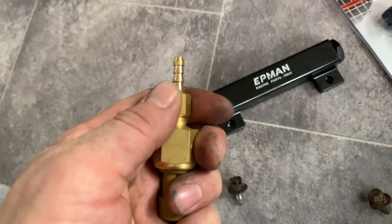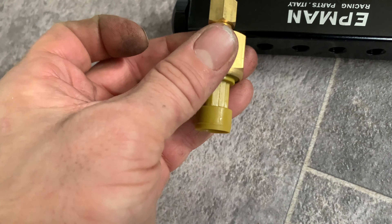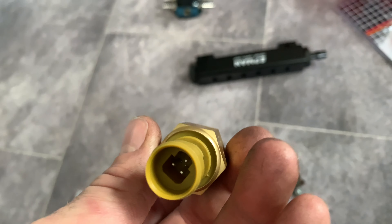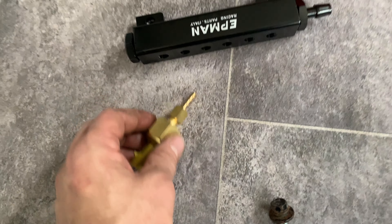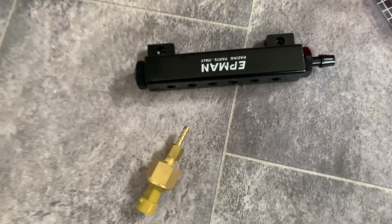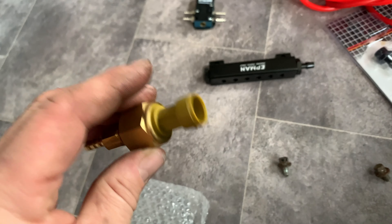I need to unscrew this here and try and work out if that there is the same thread as that there, which would then mean I can just screw the sensor for the boost gauge straight into that. Don't have to worry about mounting it anywhere else — just straight in there, plug straight on it. Maybe look a little bit neater as well. Otherwise I'll just put a vacuum pipe to it and zip tie that up somewhere, because temporary brackets are the future.